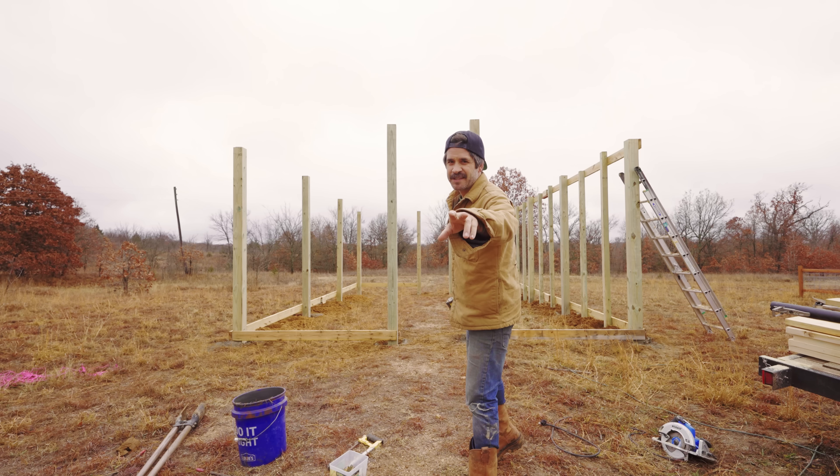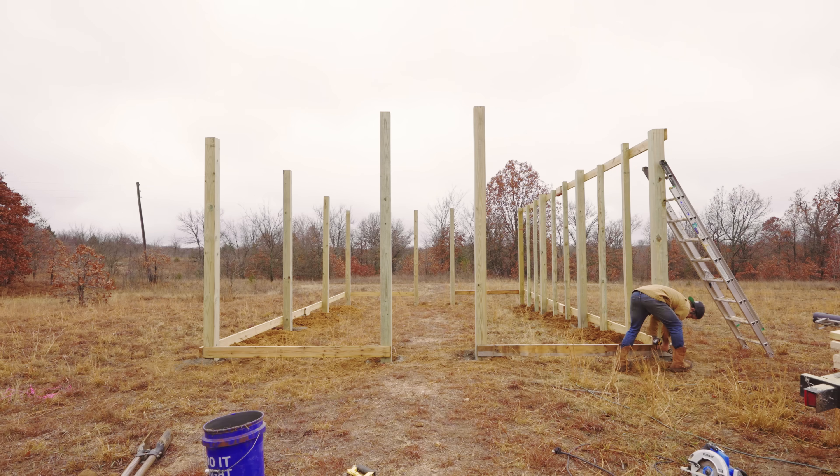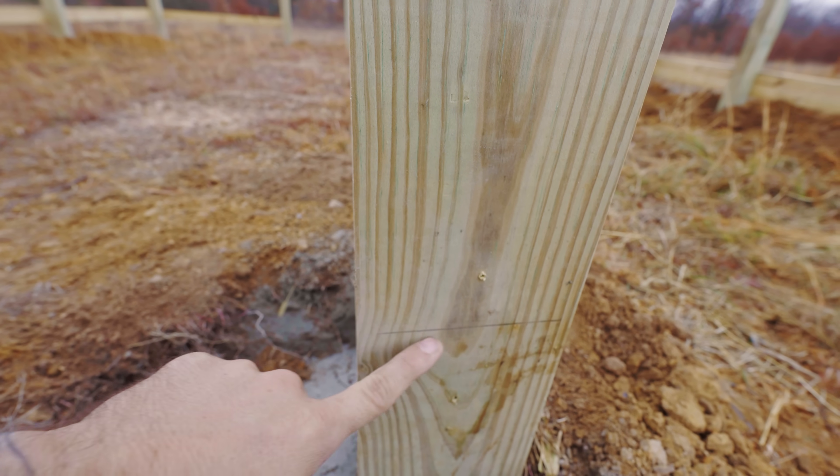It is a wet, rainy day like I said, but hey, work's got to get done. The first thing I'm going to do is take these boards off the bottom and replace them with the new ones. Before I took them off, I went ahead and marked the tops of the boards so I know where to put them.